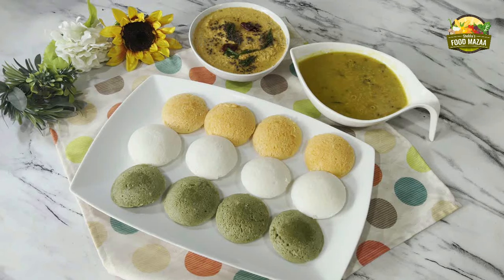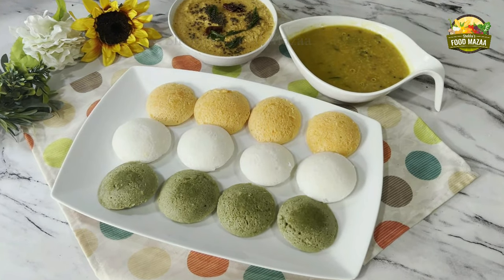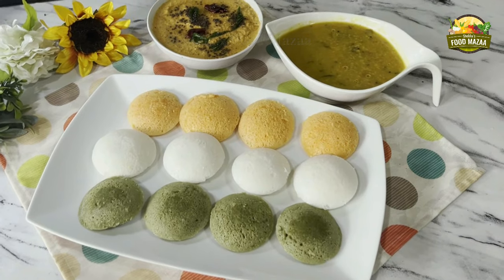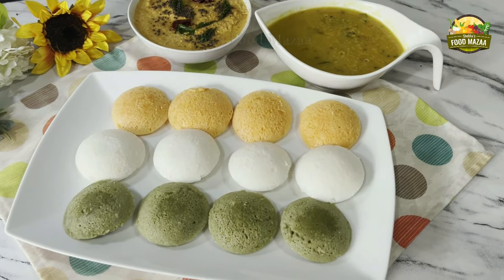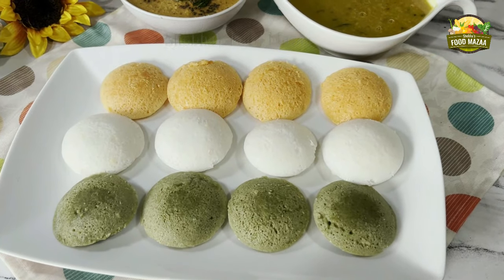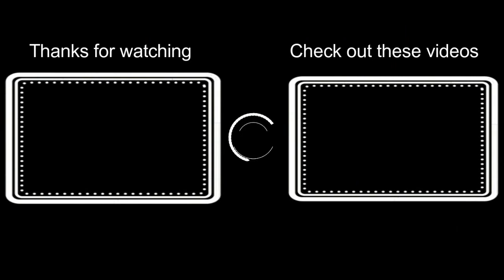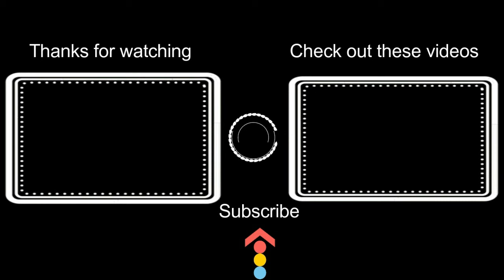Dish them out in a platter and enjoy them with chutney and sambar — various chutney recipes and sambar I have already made, links are shared in the description box, check them out. Thank you for watching, dear friends. Make and enjoy all these tricolor recipes, have fun, take care, and see you soon with another interesting recipe. Bye bye!